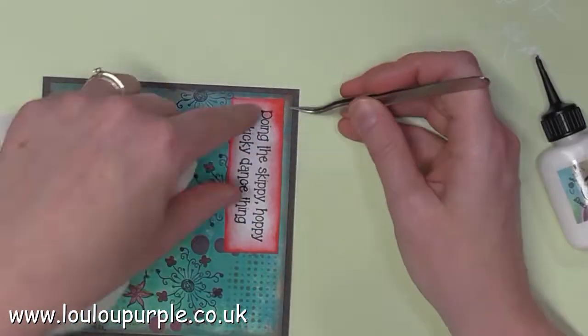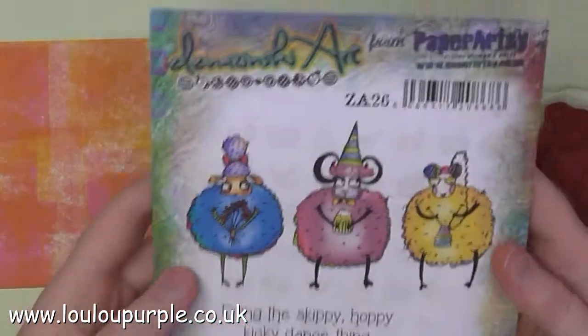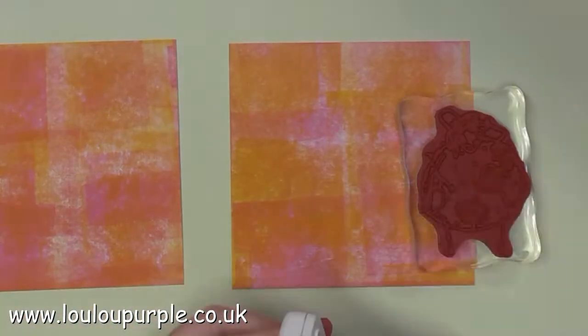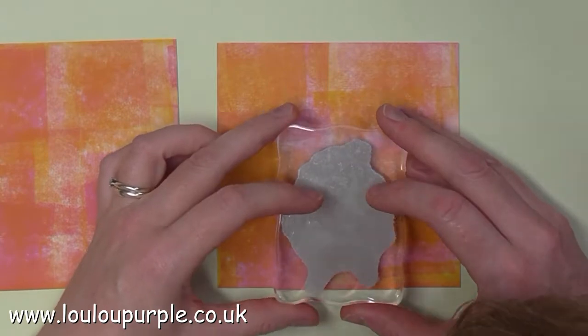So that is my first design all finished. As you can see I've got two of them - one for the window display and one for inside the shop. Moving on to the yellow and pink painted card base, I'm going to use the ZA26 Paper Artsy stamps and I'm using my Jet Black Archival ink again.